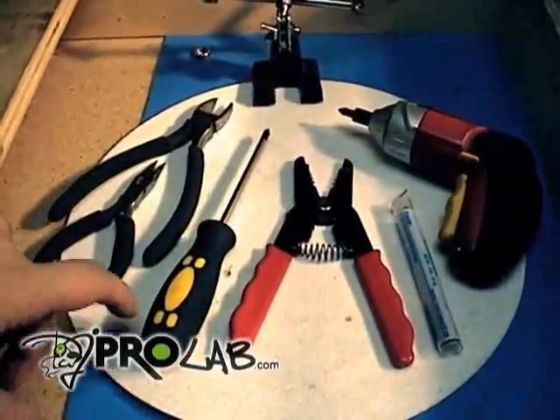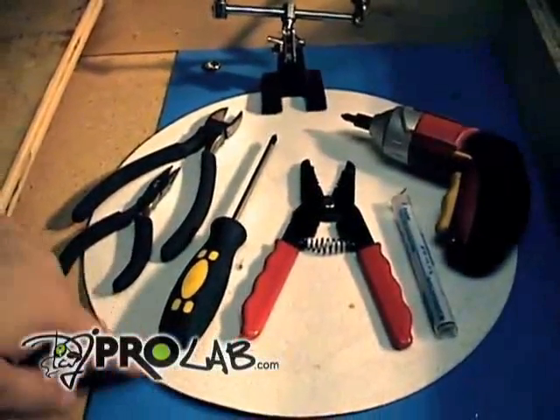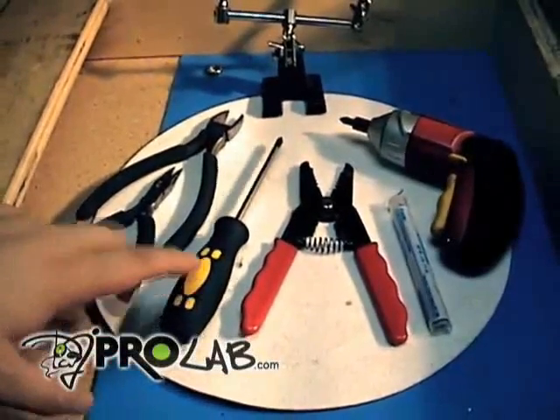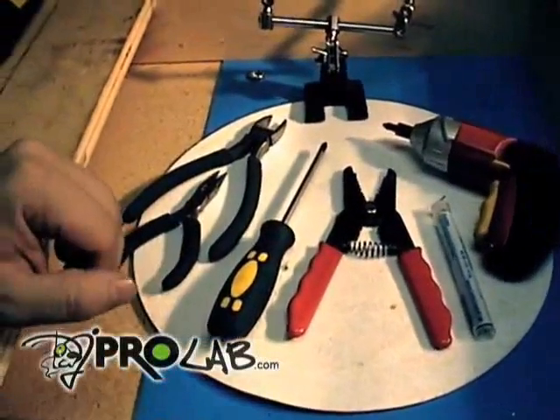I'm going to show you the different tools that are required to take apart this turntable and to do some repairs on it, like the tone arm replacement, the RCA cable replacement, the pitch control, and a couple other things.